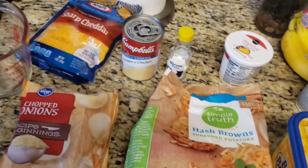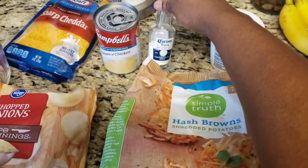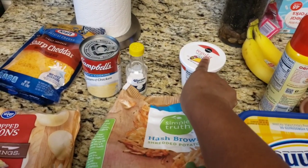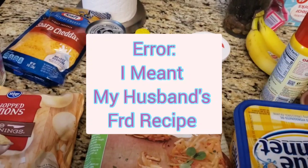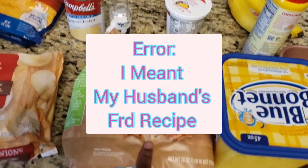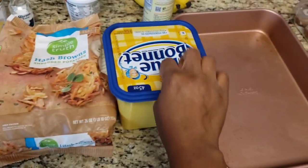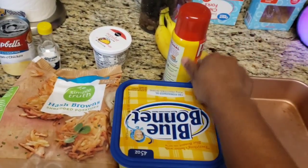I got sharp cheese but I'm gonna make it work. You'll also be needing some salt, sour cream — sour cream is not in the Cracker Barrel version either, but again I'm making my husband's recipe. You'll also need some hash browns; I got the cut-up hash browns, Simply True brand, some butter, and some PAM.